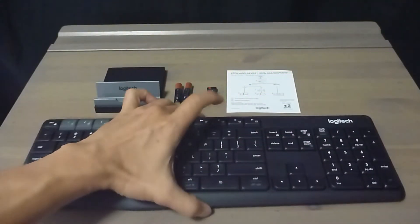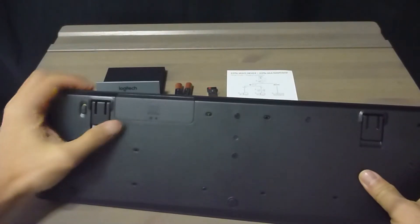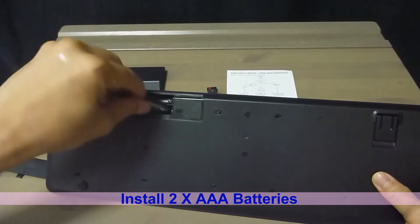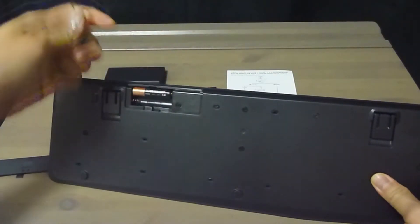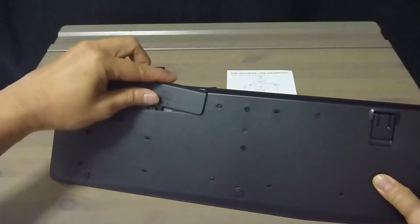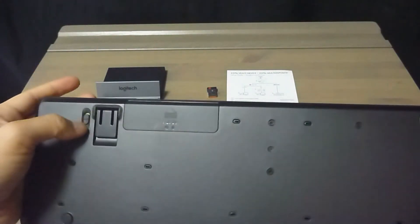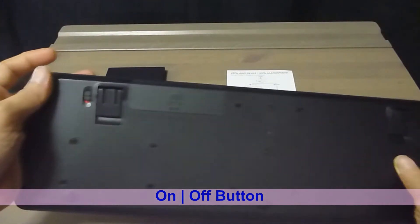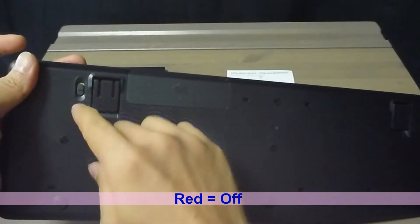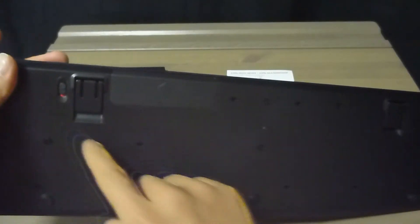Let's install the battery. There's the on-off switch over here — red meaning off and green is to turn it on. So let's turn it off for now.